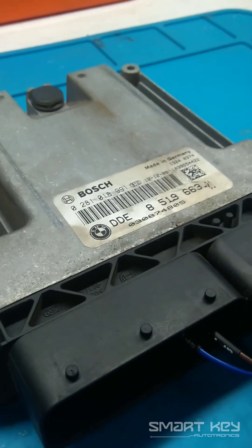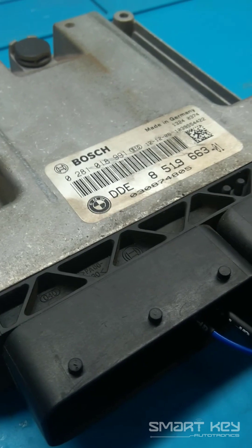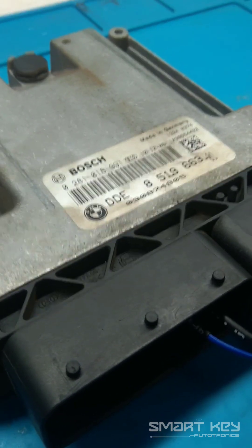Welcome to Daeguils. Today I am going to show you how to read BMW EDC-17C50. This ECU is also used in the Mini Cooper.